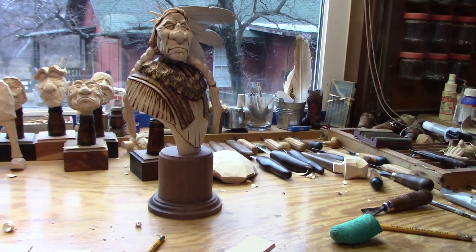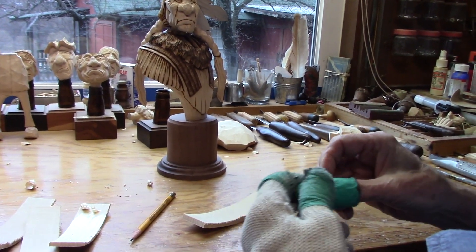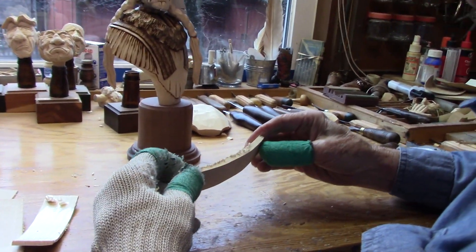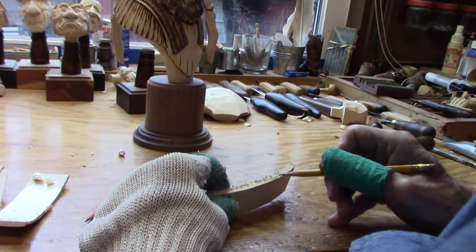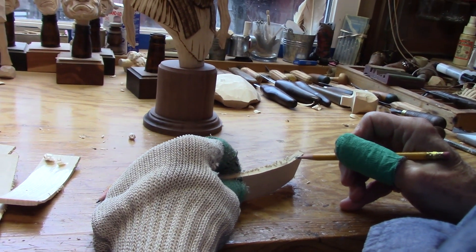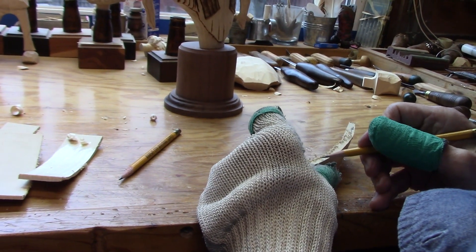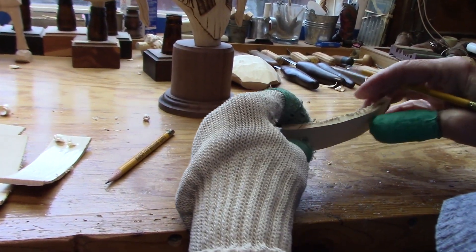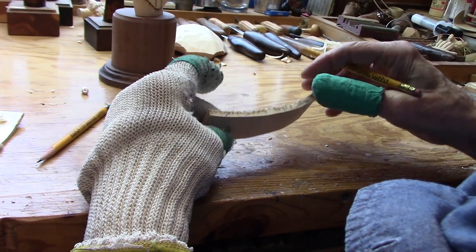First thing we want to do is put on our protection, because I don't like getting cut and I never have gotten cut, so I don't plan on getting cut. Now, here's the grain right here at the end where the quill's going on — right there. And down here the grain is running about like that, so it goes from straight up here to about like that down there.